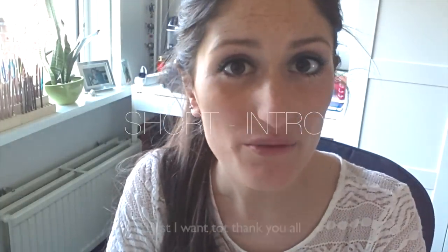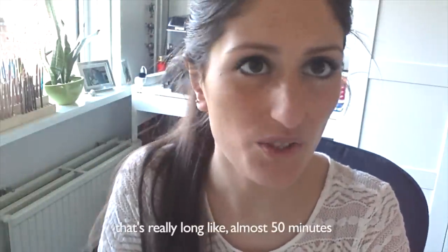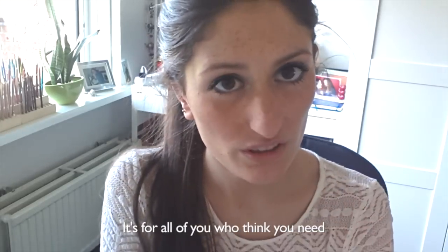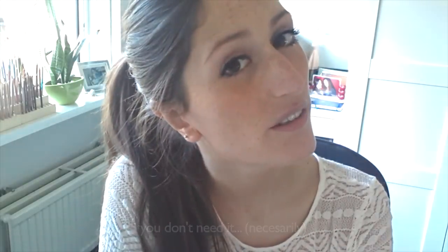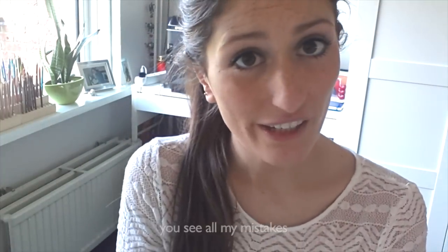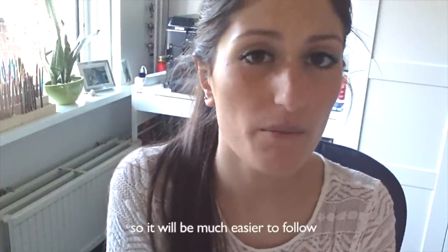First, I want to thank you for over 5,000 subscribers. This is the first tutorial, it's really long — almost 50 minutes — and brace yourself. It's for all of you who think you need a big set of Prismacolors to create a portrait. You don't need it. Just follow this tutorial. You'll see all my mistakes and all the corrections I made. I didn't speed it up as much as my last tutorial, so it will be much easier to follow.